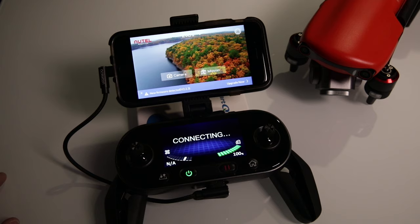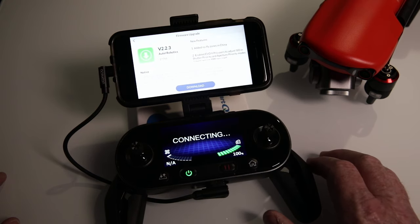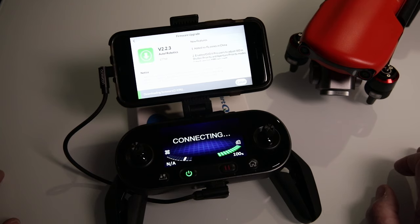I turned on the controller and it immediately said 'New firmware detected,' so I went ahead and upgraded. I hit download and had a feeling it was going to take a while. It went through pretty quickly — downloading firmware, 25% done already.